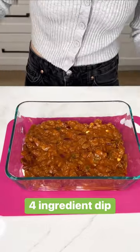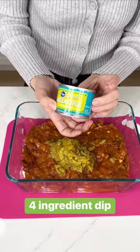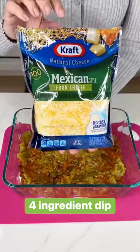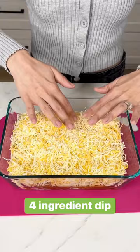Once you have your chili spread out on top of your cream cheese, you're going to grab some green chilies. I'm using the diced canned ones but you can use fresh, and we're going to go ahead and spread that into the chili. Then our last ingredient is going to be some Mexican four cheese — I'm using this whole bag. It's not necessary, I just love cheese.